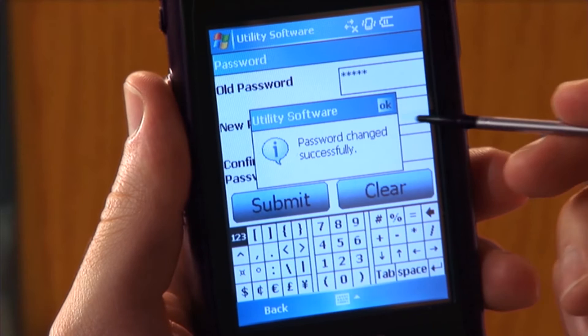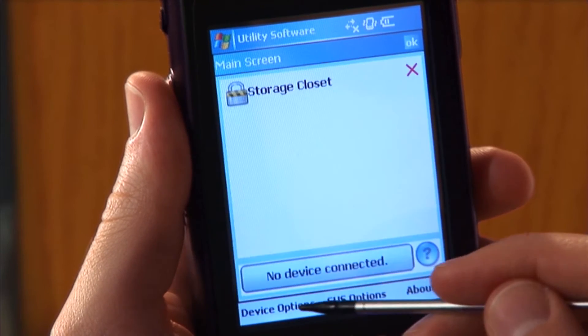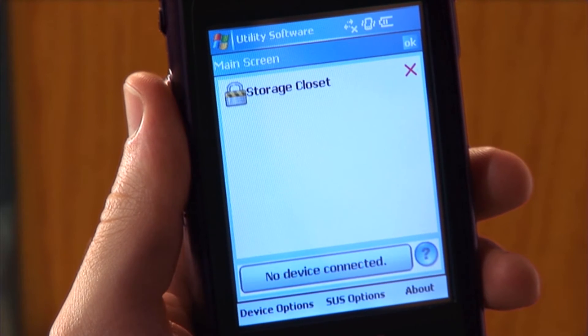Tap OK and the SUS will return to the SUS options menu. Tap Back to return to the SUS main screen.